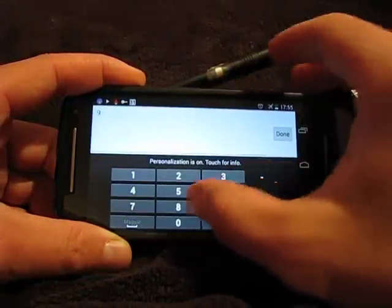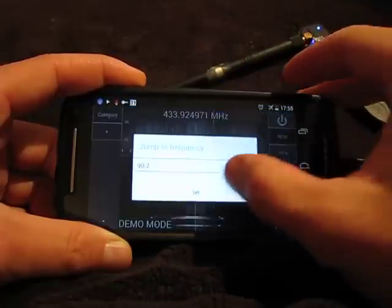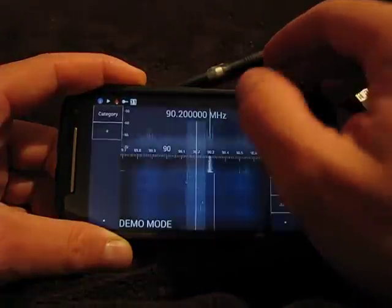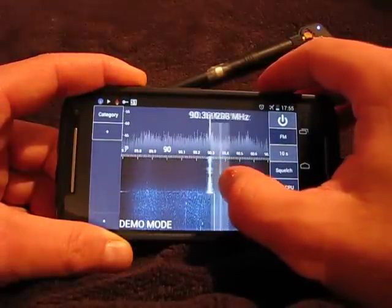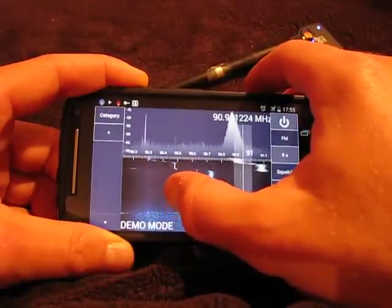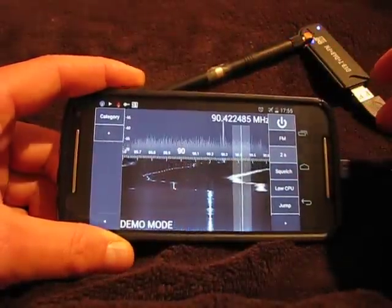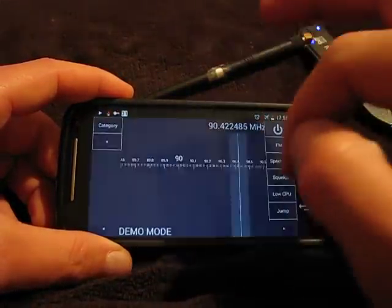Or you can check another transmitter. So that's it — thanks for watching!